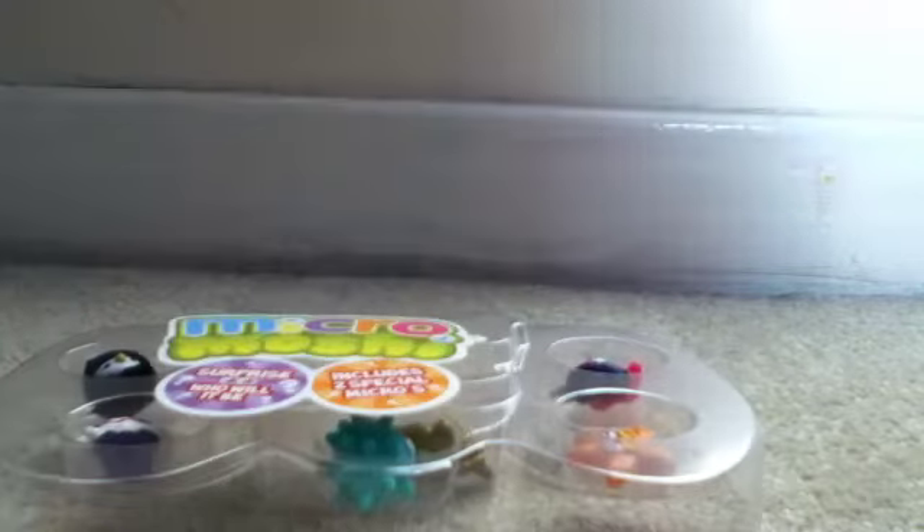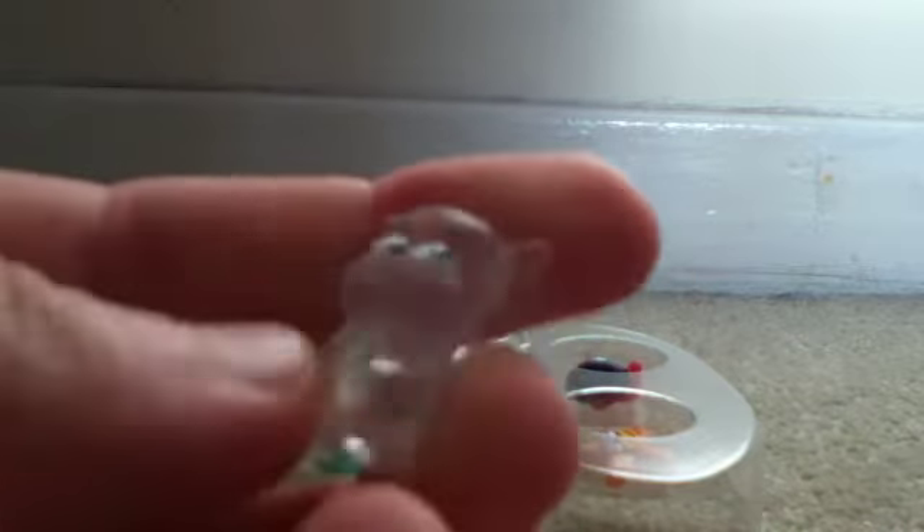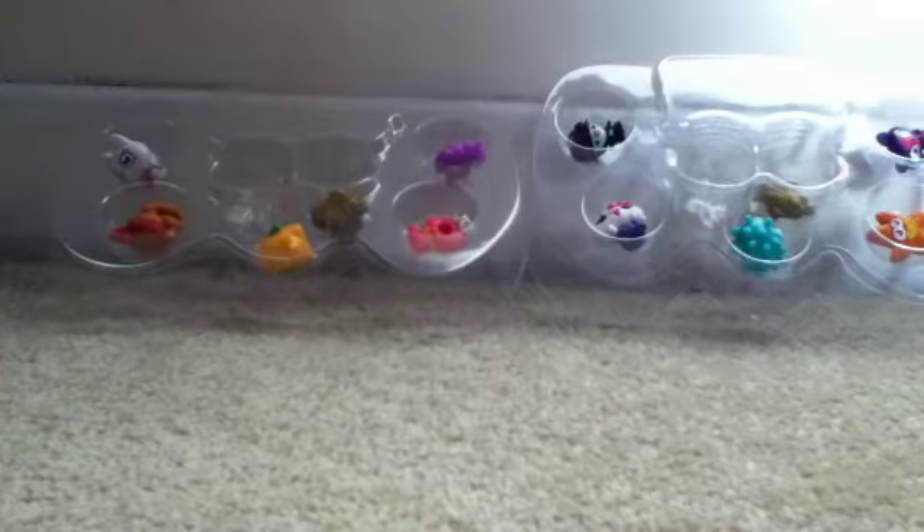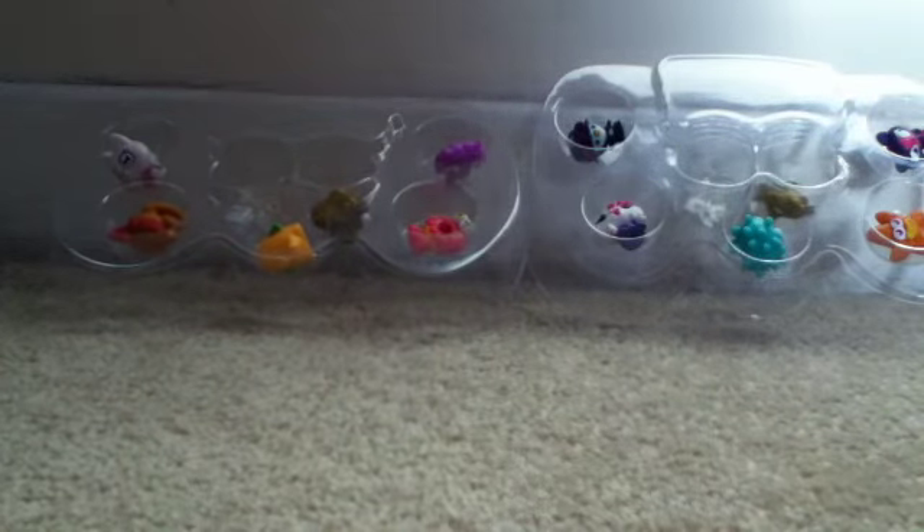Then our translucent squishy is a Translucent Shelby. Wow, that's really cool. I really like that. It was very fun — that was the best one so far, I think. Thanks for watching, guys. See you in the next video. Bye!